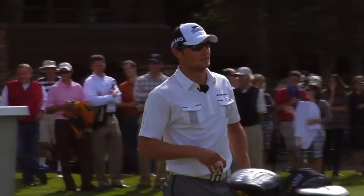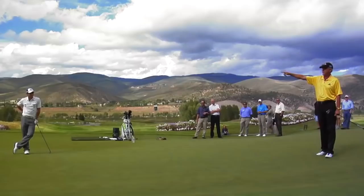From Edmonton, Alberta, Canada — the two-time World's Long Drive Champion and current Long Drive Champion, Mr. Jamie Sadlowski.